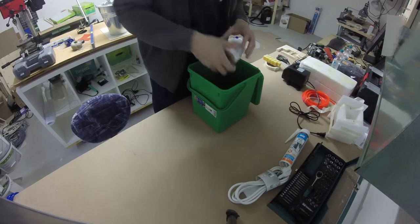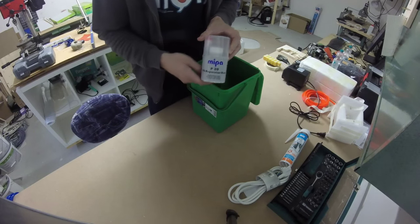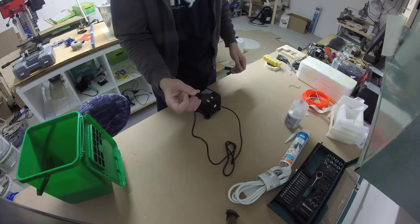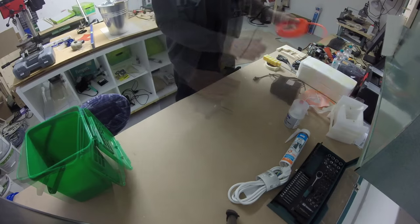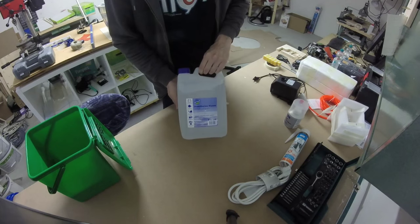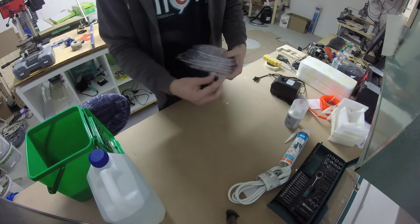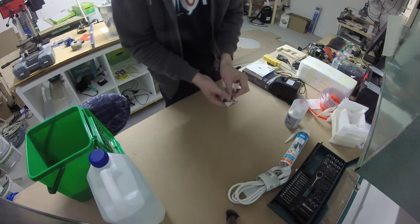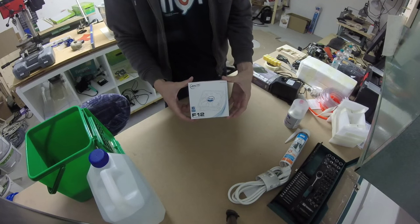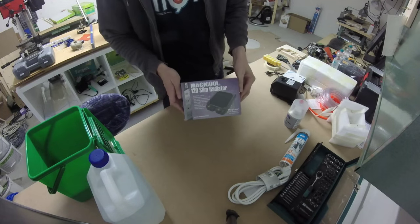You need some silicone, epoxy, the green bucket, and of course a water pump. Mine was from China and had the wrong plug. You also need a hose, some distilled water, and another hose, because the other was of poor quality. Hose adapters, a fan, and a radiator.